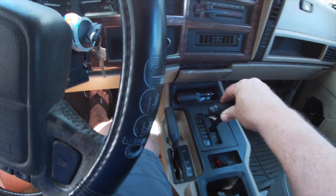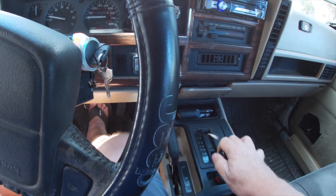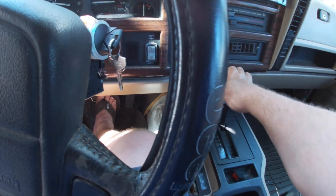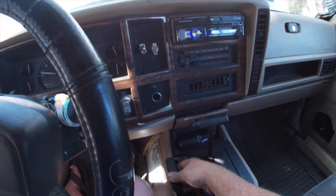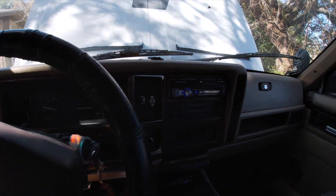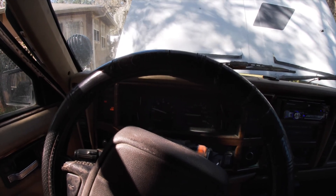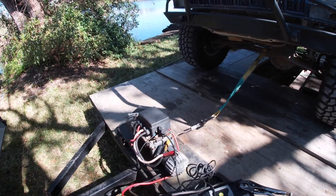It's definitely in reverse. Drive. Yeah, I can definitely feel it going in gear, so that's a good sign. I know the linkage on this is not right, so I'm going to have to fiddle around with that and see what the issue is with that linkage — that's pretty common. All right, let's see if I can pull it off the trailer.